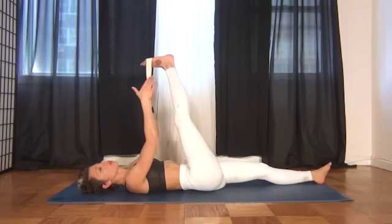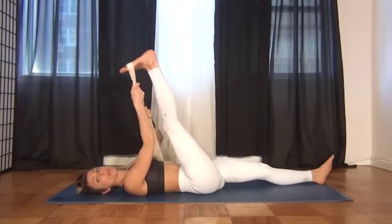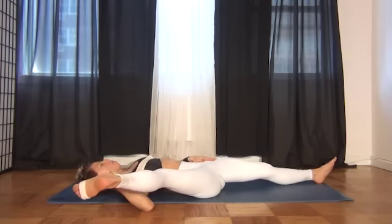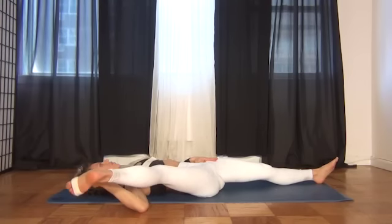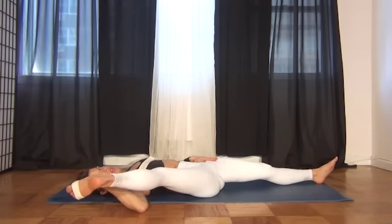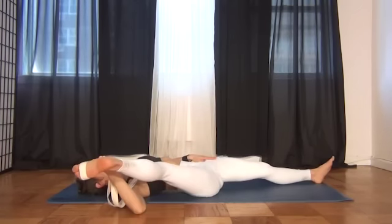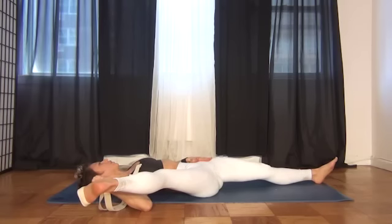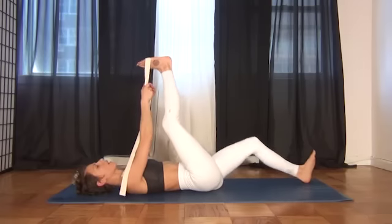Then take the leg up, switch which hand it's in, and open it up. This is going to hit more of the inner thigh. The rule on this one is that the opposite sits bone, hip, and booty cheek has to stay connected to the floor as this one opens. If it rolls off, it's no good — you're not getting the alignment, so you won't get the mobility. Then bring it to center and switch legs.